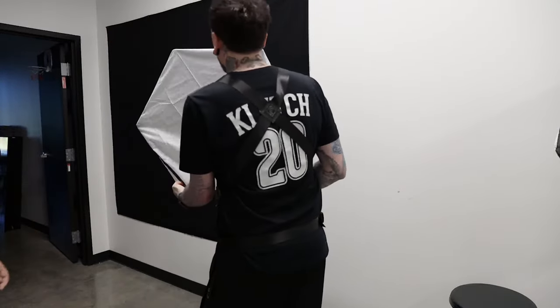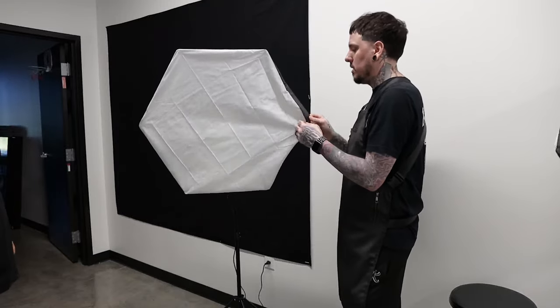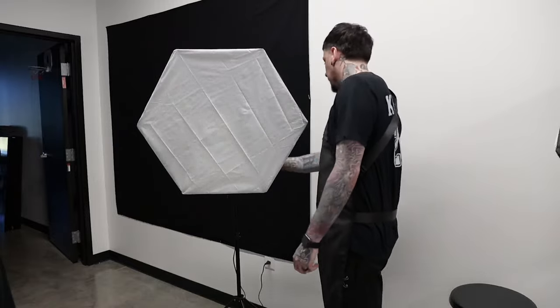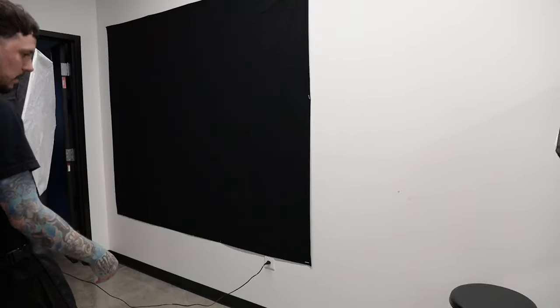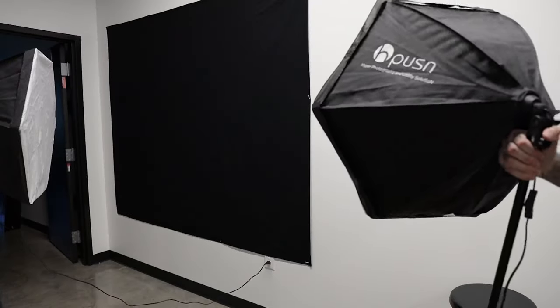I'm gonna take the black background down because most people say it's dark, and when you take a picture in front of the black it's too dark — the white background is probably better. With the white backdrop we can use it more flexibly, but right now with the black background we can't.